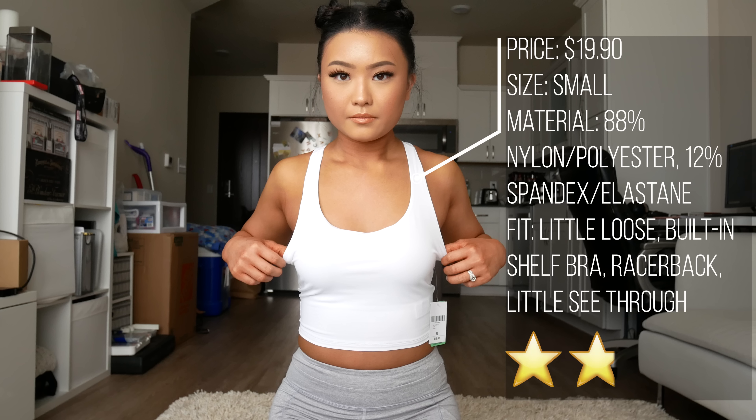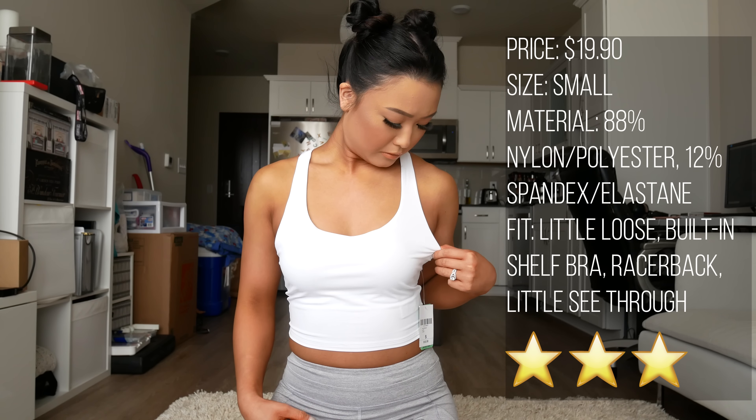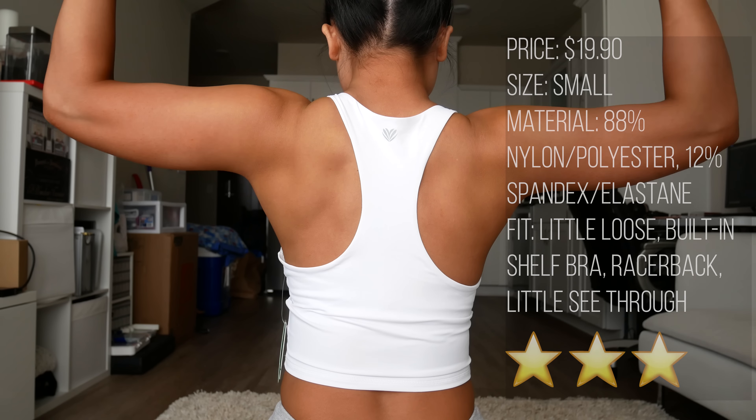This top I really wanted to love because it's super cute, but it was a little loose for me at the very top. If you've got big boobs, you'll probably be just fine. It does have a small built-in bra but it's not very supportive. I'd give it a 3 out of 5 stars.